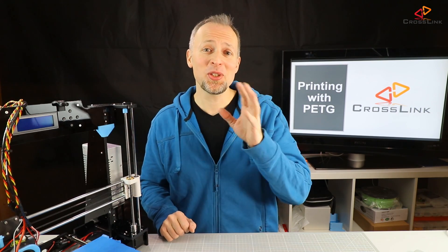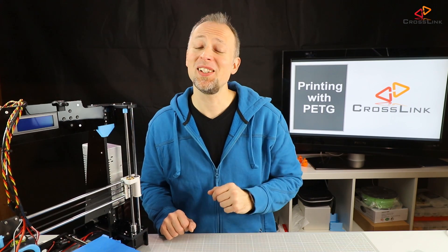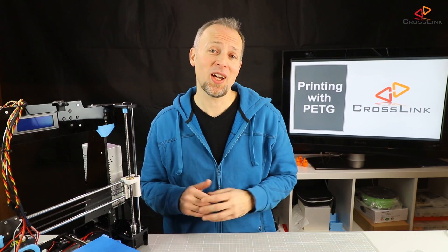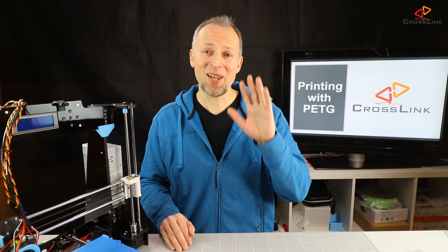That's it for today. If you appreciate this video please smash the like button, consider subscribing to my channel to support me creating new content for you, and hit the bell notification icon if you want to get notified every time I post a new video. Thanks for watching, see you in the next one. Bye bye!